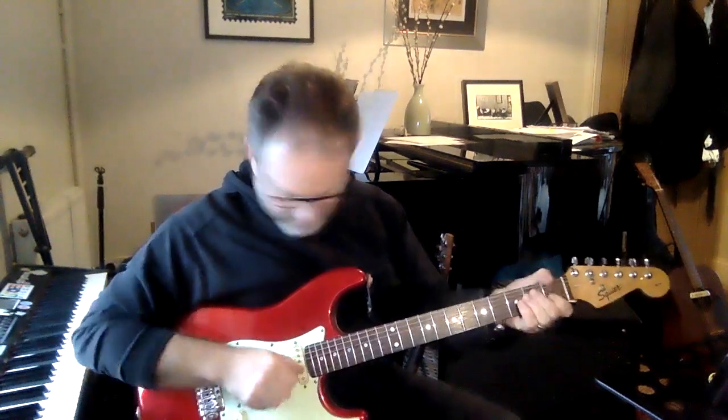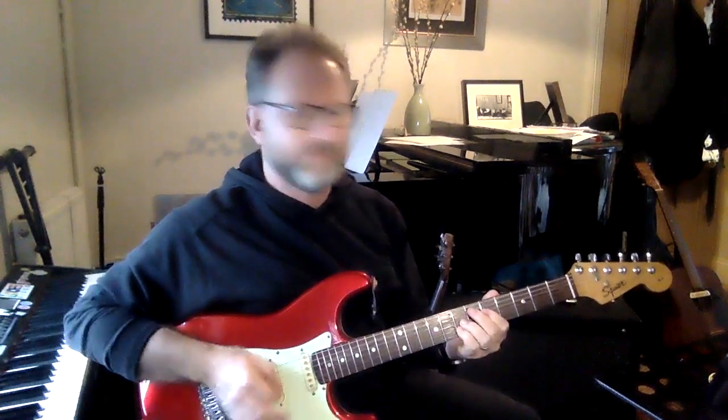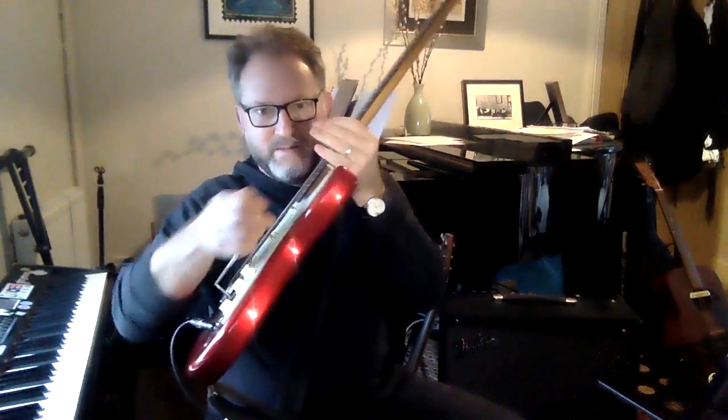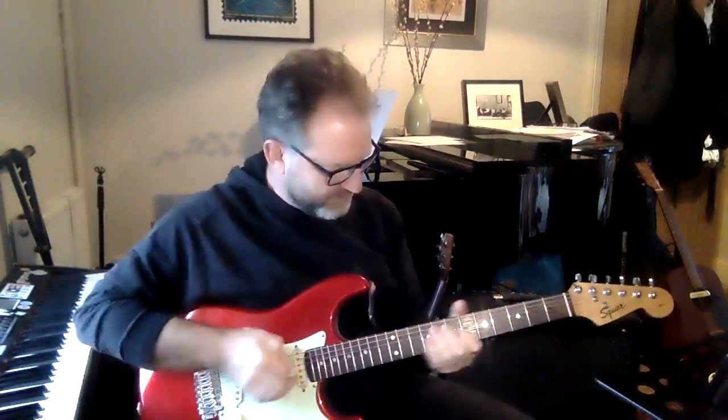Another thing you can do with an electric guitar is use something called overdrive or distortion. If I use overdrive or distortion, it gets a much heavier sort of sound — a rock guitar sound. This little arm here lets me bend the notes and get a slightly different sound.